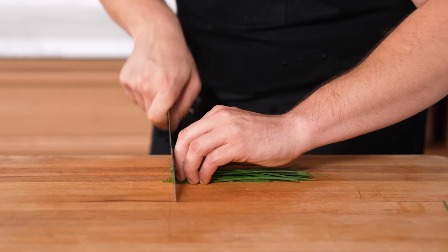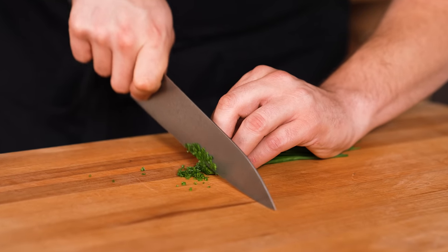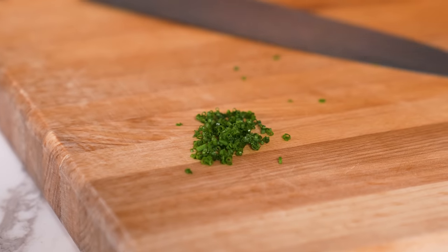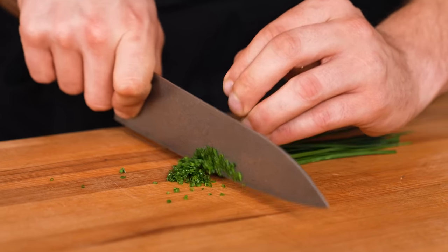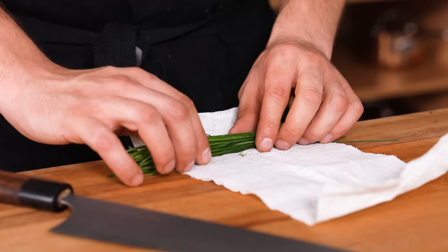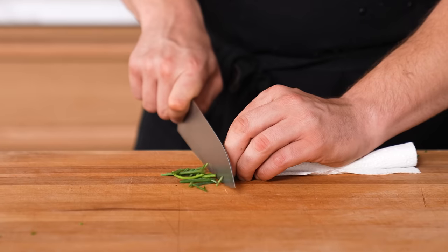Paper towel slicing technique for chives. When slicing chives, take one strip of paper towel, lay your chives onto it with the chives sticking out one end, and roll it up very tightly. Clean up the edges and now they're all even — making cutting much easier regardless of the knife you're using.